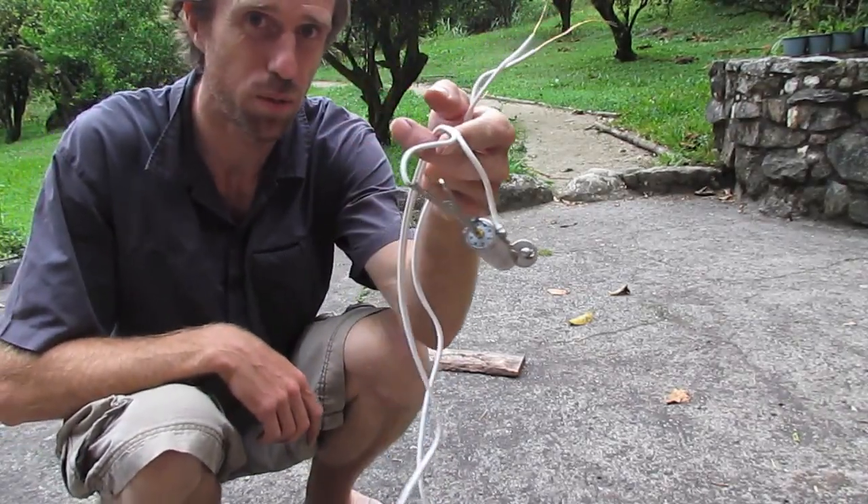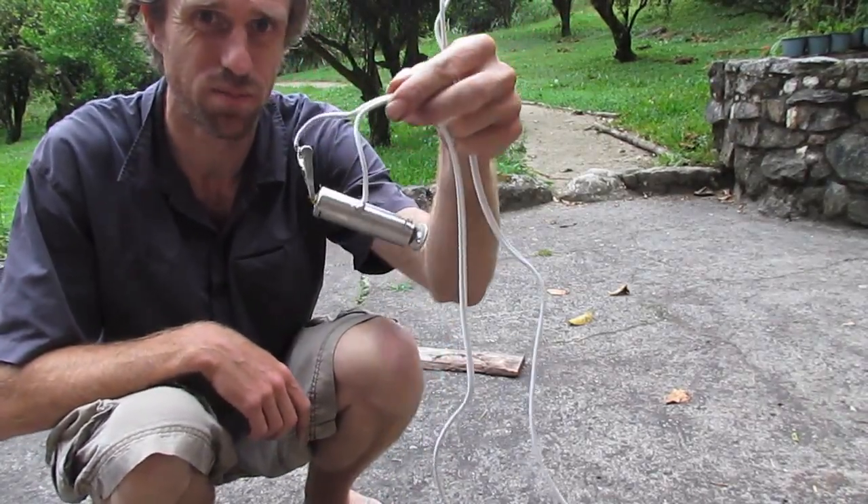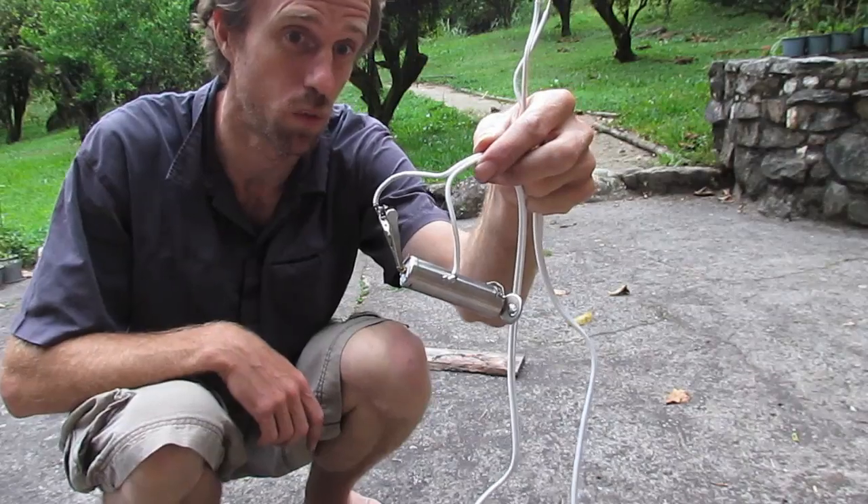Okay so I've got our battery ready to go and we're going to do a bit of a fast charge to see what happens there.